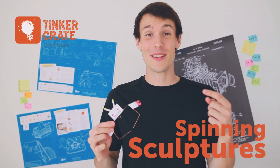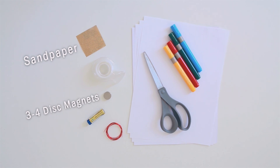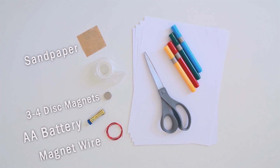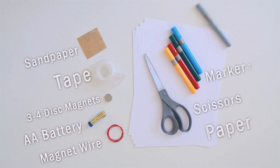Hey guys, today I'm going to show you how to make one of these awesome spinning sculptures. Here's what you'll need: some sandpaper, three to four neodymium disc magnets, a double-A battery, 21 gauge magnet wire, and then some stuff to decorate your sculptures with. We used paper, tape, scissors, and some markers.